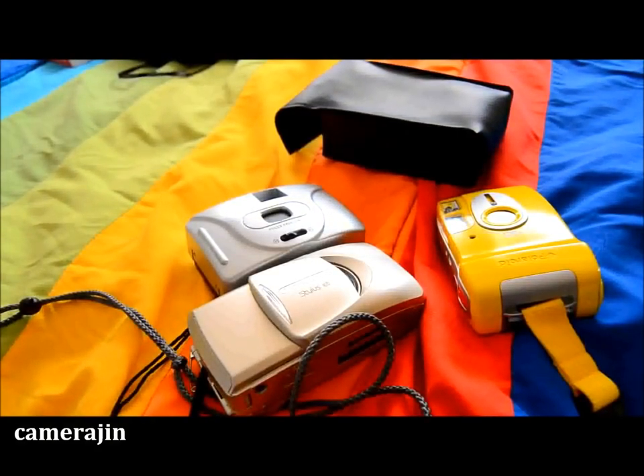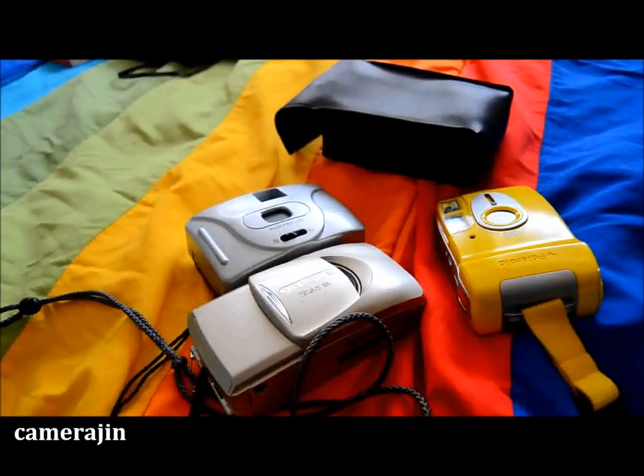I only got one camera for myself and the other two are for my sister. She wanted to try out film photography and have her own compact camera, so I decided to get her some. So let's begin.